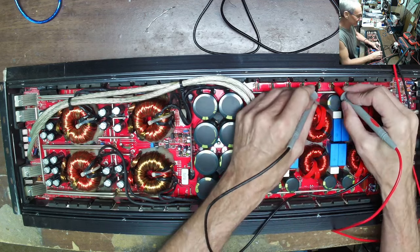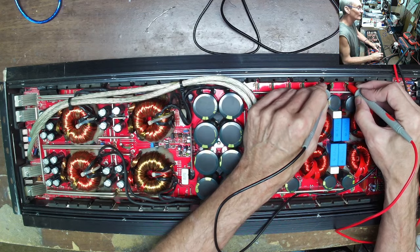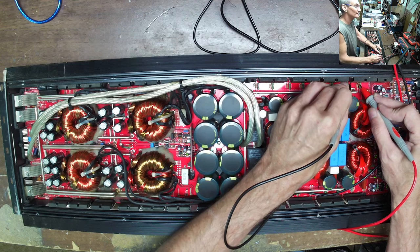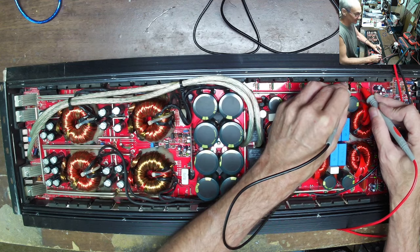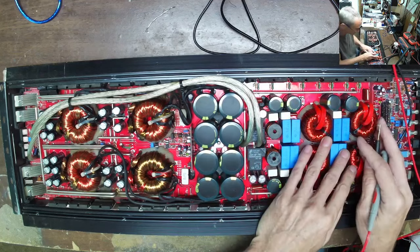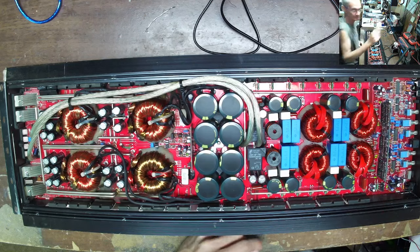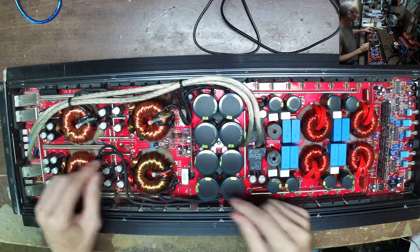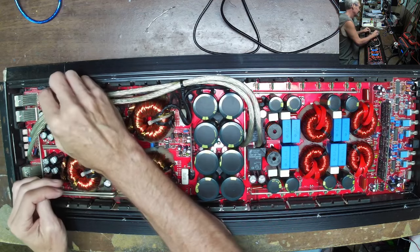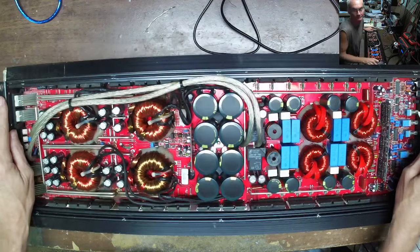Checking components — 600 ohms, 49K, 1K... we have a drain-source short: 0.09 ohms. Yeah, drain-source dead short across the drain-source. So it has a shorted output section. The output section stressed the power supply, the power supply got too hot and went down. Got to replace all these transistors.